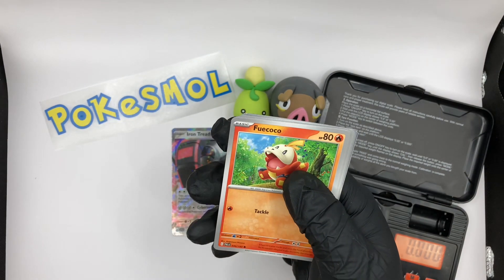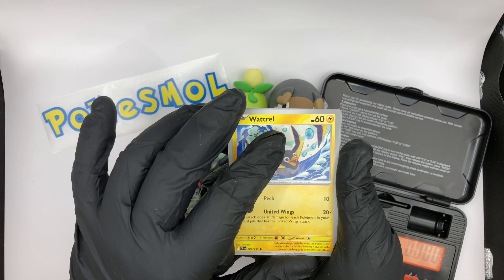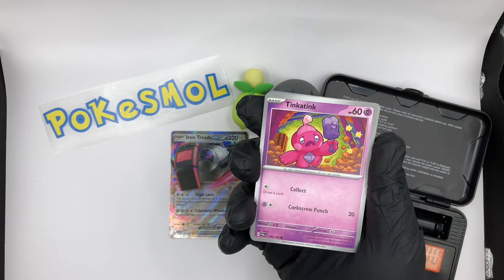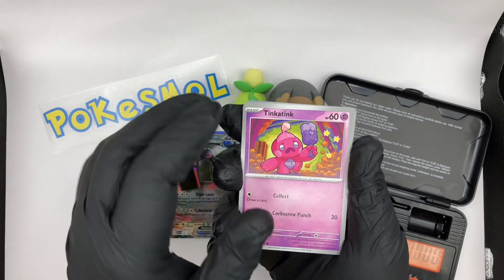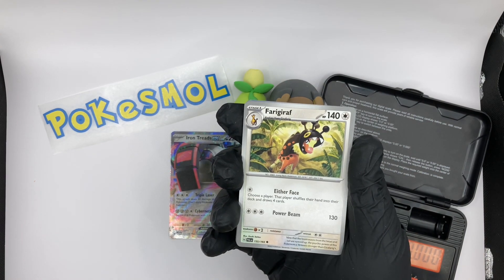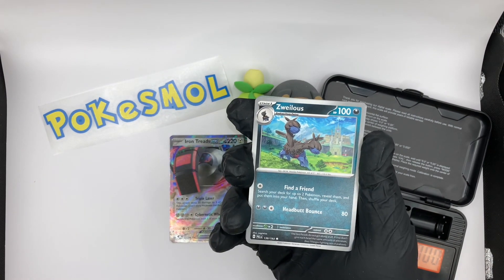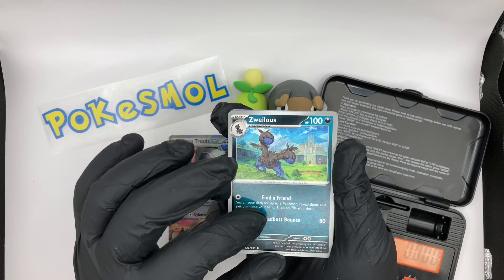So we have Nacli, we have Farigiraf, we have Wugtrio — I actually got one of those shiny in the game, the first ever shiny I got. Well, tell a lie — I also got a Deino shiny in Black and White. So yeah, that was my first shiny in about 12 years. I didn't really play X and Y, and I didn't play Sun or Moon at all. Then we've got Tinkatink, which is a fan favourite of this generation. We have a Saguaro. We have a Farigiraf. I tried to play with this one on Violet but I just couldn't seem to make it work on the team, so it ended up getting benched. We have a Zubat as well.